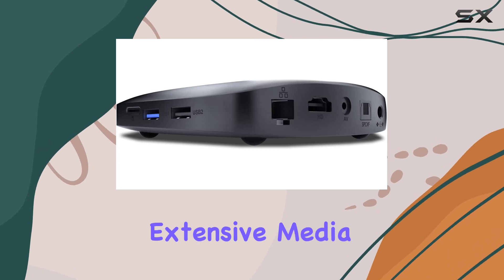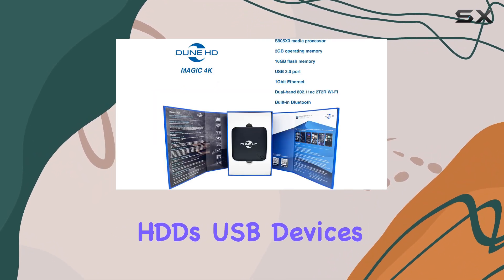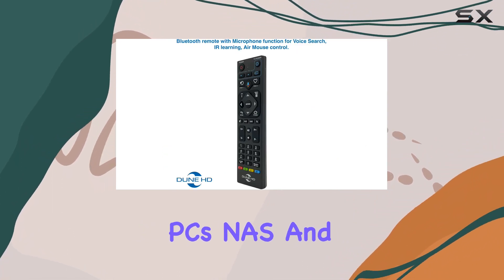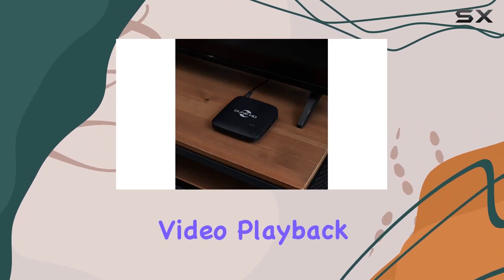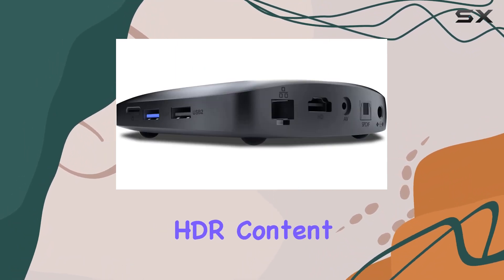What sets this player apart is its extensive media source compatibility, supporting external HDDs, USB devices, micro SD cards, PCs, NAS, and various internet sources. The inclusion of VP9 Profile 2 and YouTube 4K HDR support enhances its video playback capabilities, delivering stunning visuals for HDR content enthusiasts.